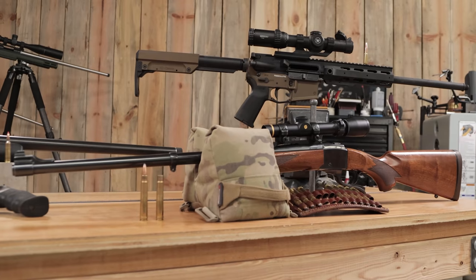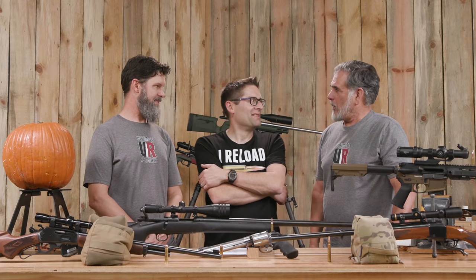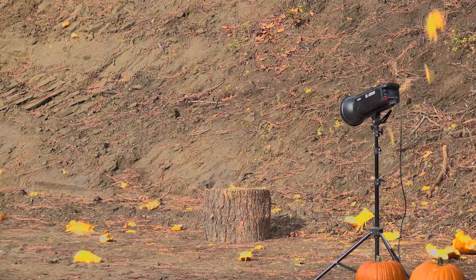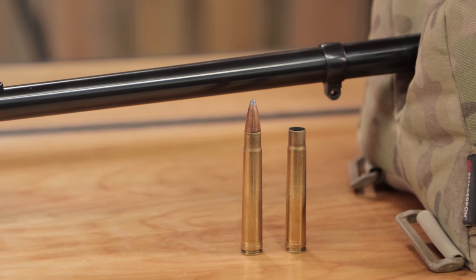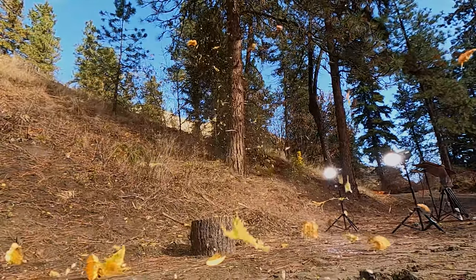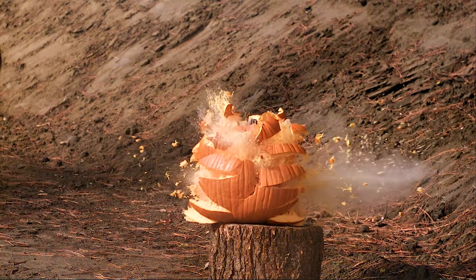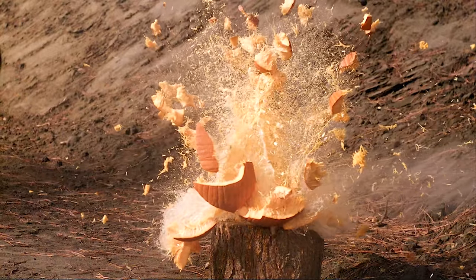Guy got his .375 H&H ready to roll. Tell me what was going through your mind. I was going to kill a pumpkin — no doubt about it. The rifle's taken four bears, so pumpkin was natural. I used that 270-grain Hornady, loaded it to about 2,650 feet per second. It's a real accurate load, and it killed a pumpkin. We were pretty pumped about that one. What was cool when we looked at the footage was you could clearly see the bullet entering and exiting in, oh my word, big chunks.